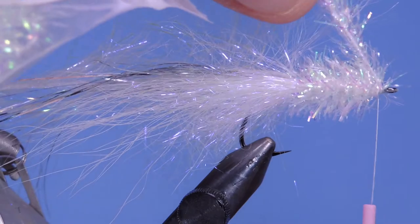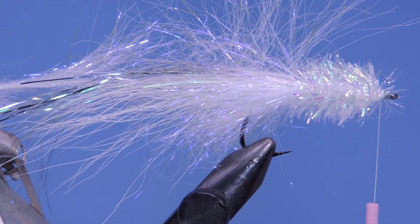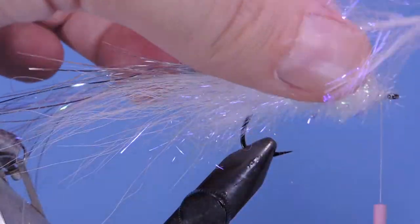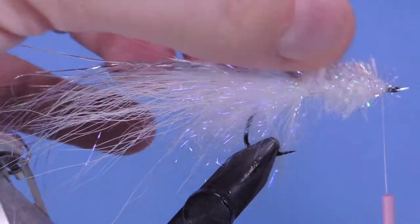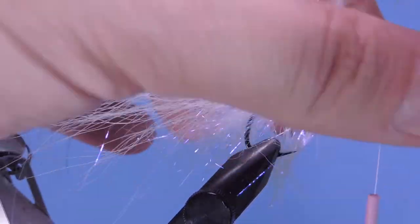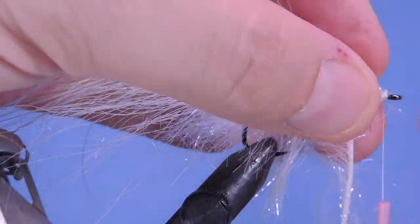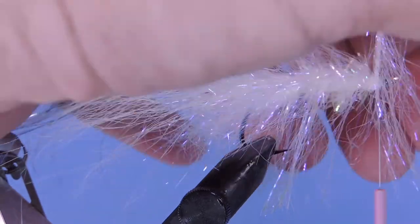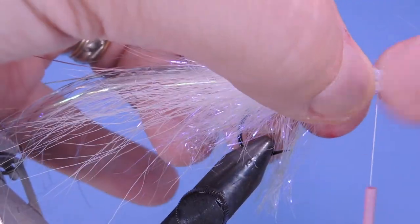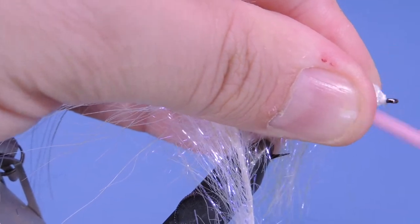On the original they didn't have a longer fiber on this — they just had that size body, maybe a bit wider chenille than Estaz. Now we're going to wrap our polar chenille, wrapping it in like a hackle — like on a woolly bugger. Pull all those fibers back and tie that off right at the eye. Clean that up a little bit.